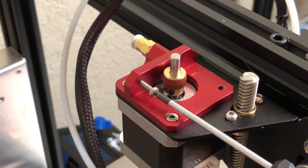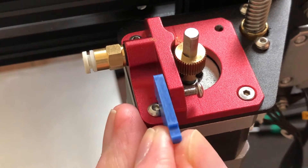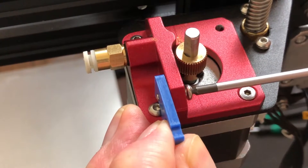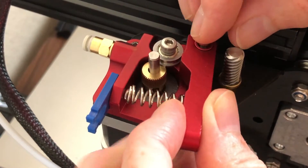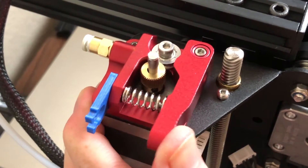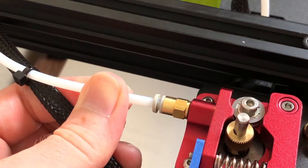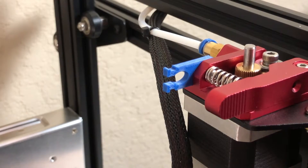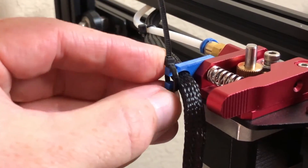Screw a button head screw into the extruder assembly to act as a spring retainer. Screw it in until it's flush with the far side of its hole. Now, remember that cable clip I told you to print out? Hold it on the side of the extruder where that screw is going to come out, then finish seating the screw to hold the clip in place. Insert the sleeve into the filament loading lever, and hold the spring in place against the button head screw. Compress the spring into place while lining up the lever, and then screw the lever onto the extruder assembly. Connect the Bowden tube to the pneumatic fitting, then add a collet clip to keep the fitting's collar extended, which keeps the Bowden tube from being pushed out. Use the printed clip to hold the mesh cable bundle to the extruder — there are tabs to keep a zip tie in place if you want to keep the cable bundle from sliding out.